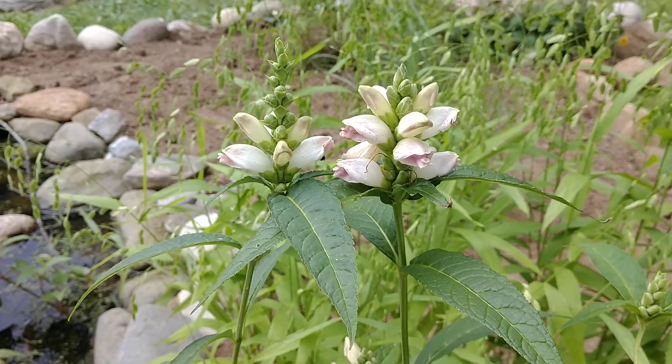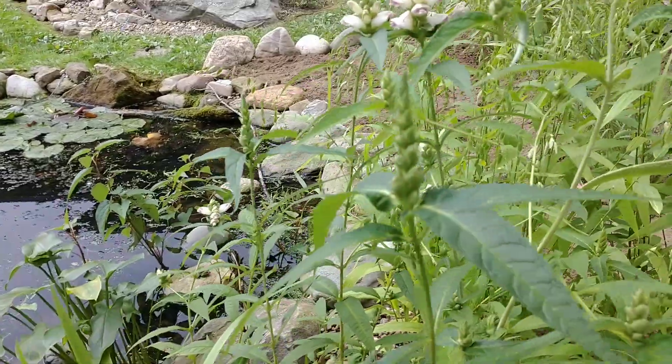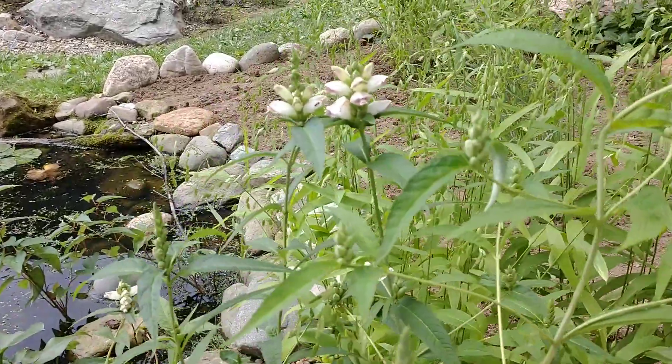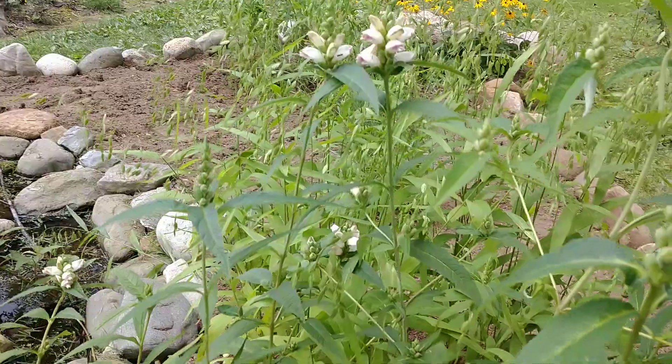This particular plant loves wet spots. I have it planted here by my pond — it's the second year I've had it and it's doing really well. It can take heavy clay soils and it can take average garden soil.